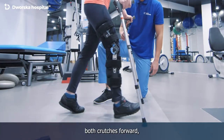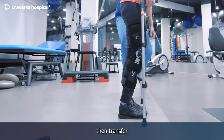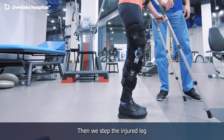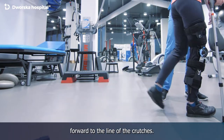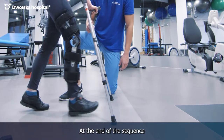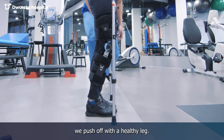We start by putting both crutches forward, then transfer the weight of the body on the crutches and the healthy leg. Then we step the injured leg forward to the line of the crutches. At the end of the sequence we push off with the healthy leg.